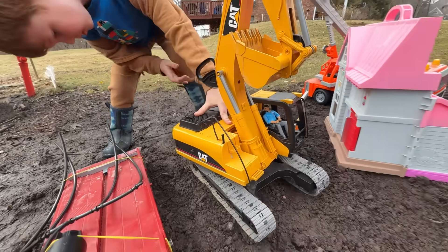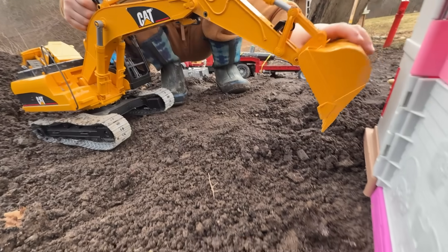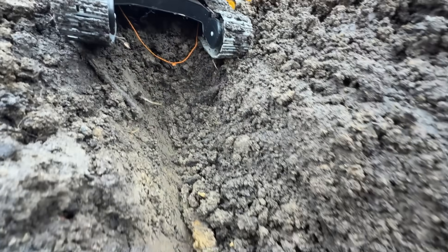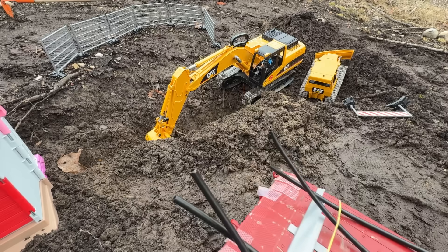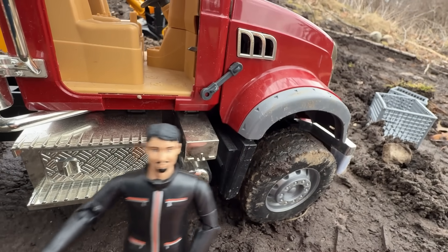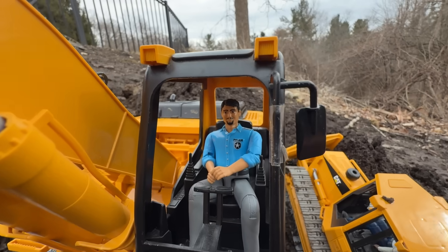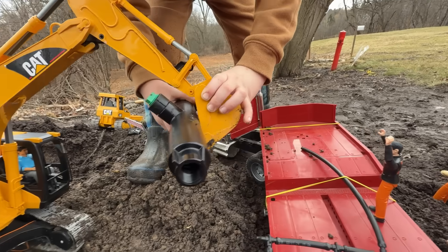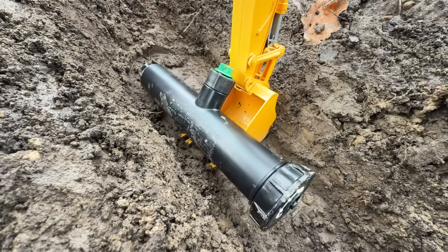First, the excavator has a big job to do — it needs to dig a big pit for the septic tank and a trench to the house. Done! Now back the semi into position so the excavator can grab the septic tank. Let's install these parts! Unstrap the load. Straight down — the excavator is gently using its bucket to grab the tank and put it into the trench!